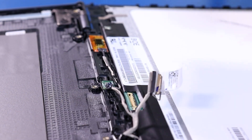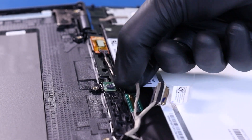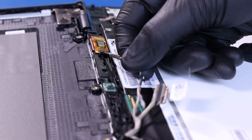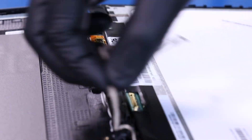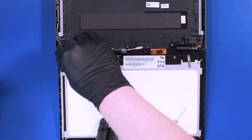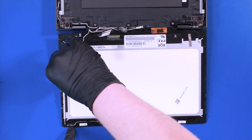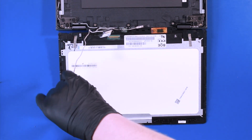Pull back to unplug the LCD cable from the sensor board. Pull back to unplug the LCD cable from the digitizer. Peel the LCD cable free from the LCD module.